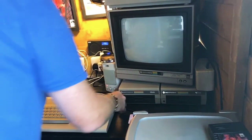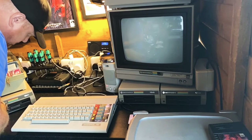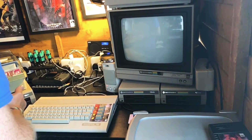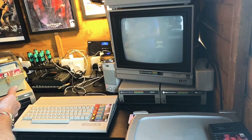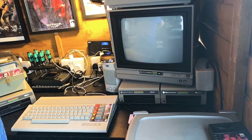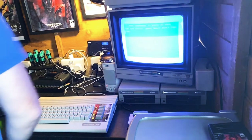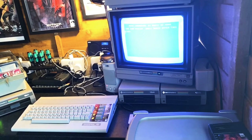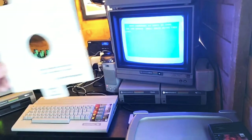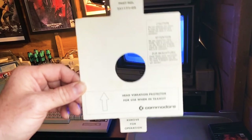Turning it on now - everything's all plugged in. Red lights came on and then went off, green light on solid - that's your power. Normally if this is flashing or on solid there could be a problem, but so far that seems good. There was a disc protector inside which is for when these things are in transit - part number one, the head vibration protector. There's actually a chance this might work!